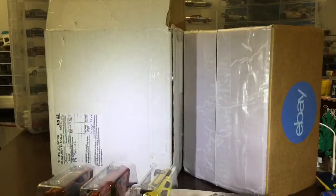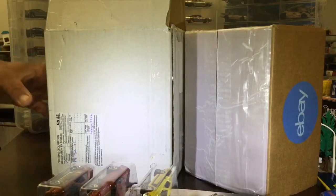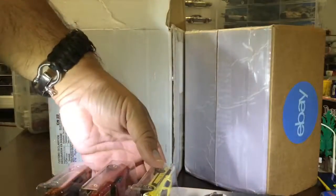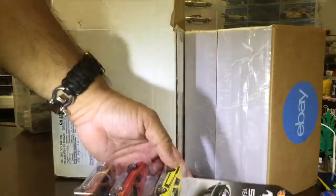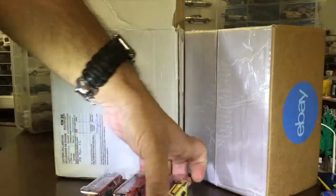We are back — howwheelscollectorshawaii.com! We've got another unboxing here, and you might see the set — the 50 Years set of Mustangs right here. There's a reason for that, and John's gonna tell you why.